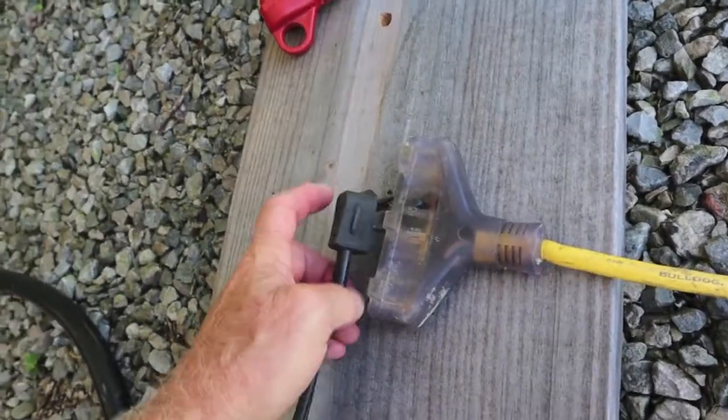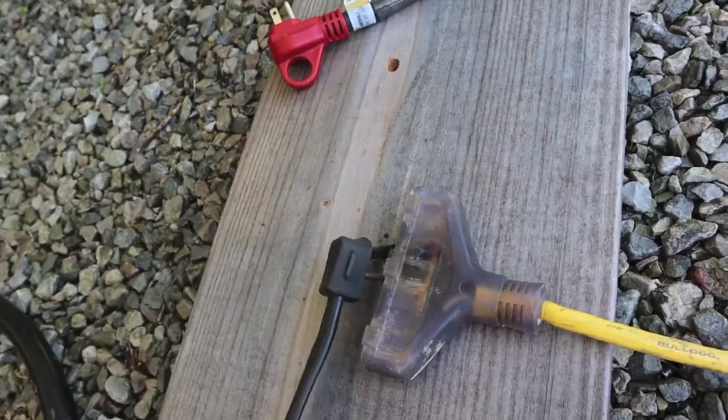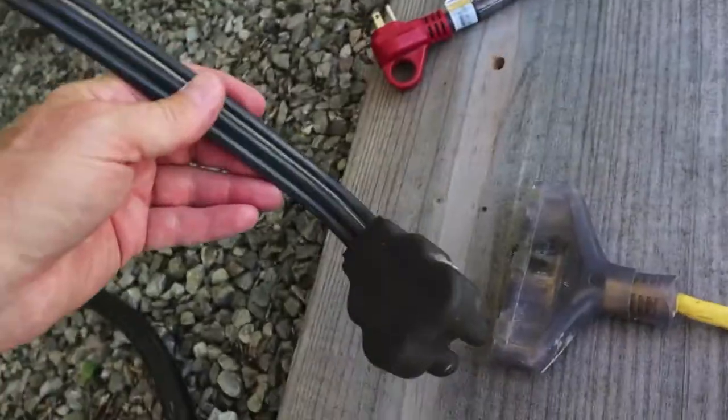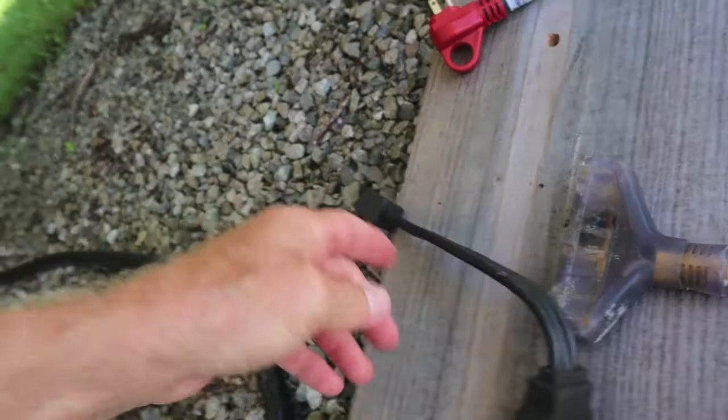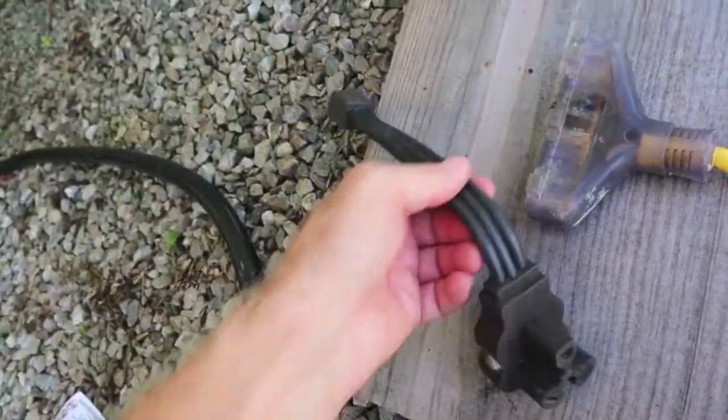But I noticed the connection was starting to get a little warm on this one. This particular dog bone — 15 to 30 amp — is 10 years old and it's kind of flimsy.